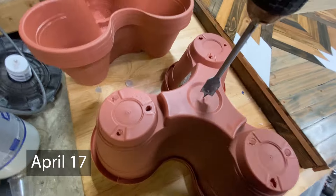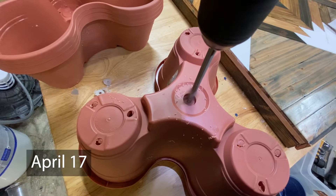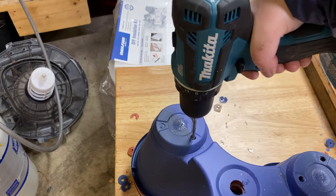So, how to build these. First, we're going to drill a half-inch hole in the center for the rebar we're going to use to support the tower. Then we're going to drill or punch out the drain holes in each of the plant cups.